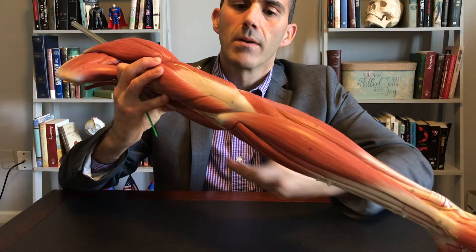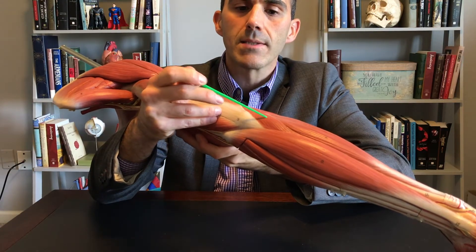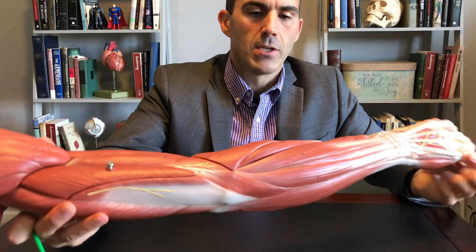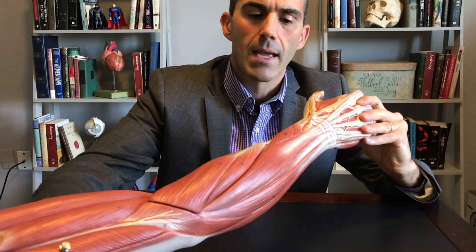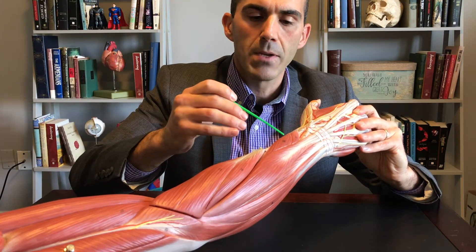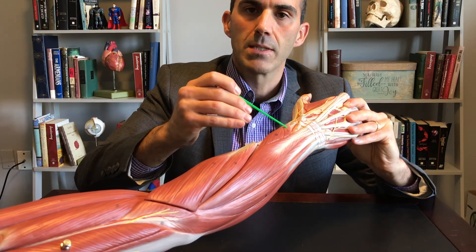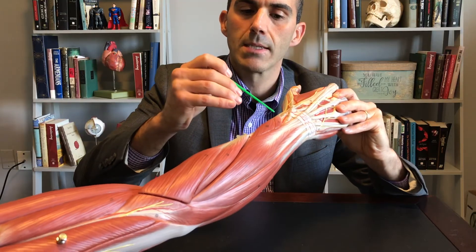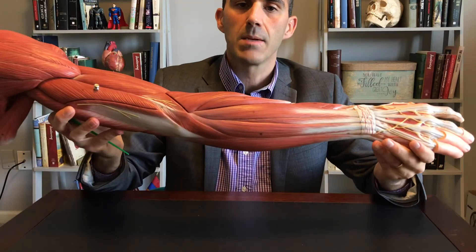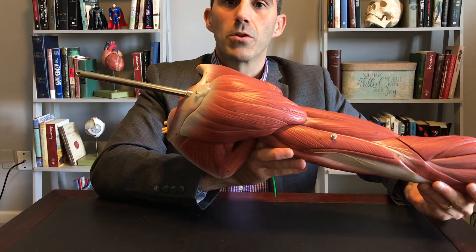One more back here — its name implies it's by the elbow — that is anconeus. The last two are at the distal end of the forearm: abductor pollicis longus and extensor pollicis brevis. These are the muscles of the antebrachium, the brachium, and the pectoral or shoulder girdle.